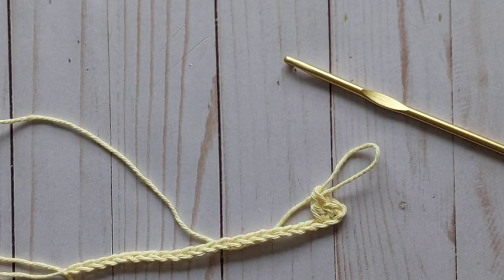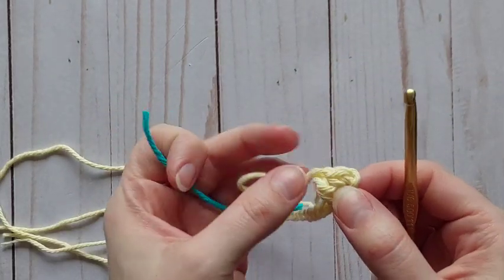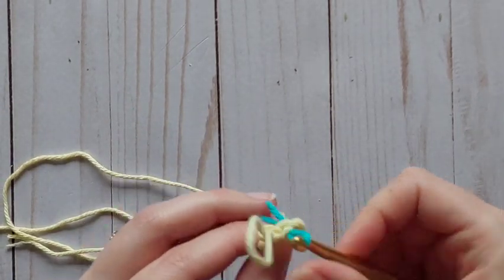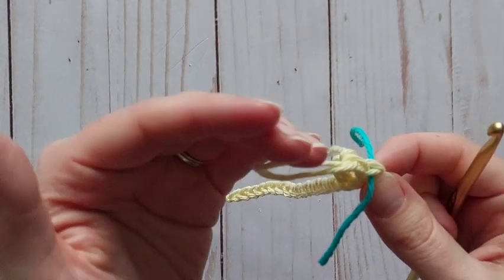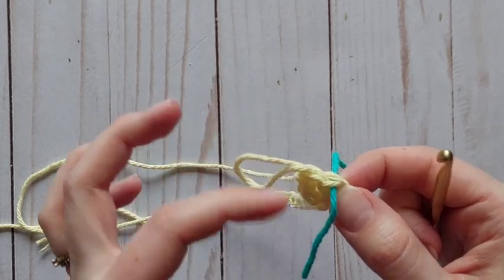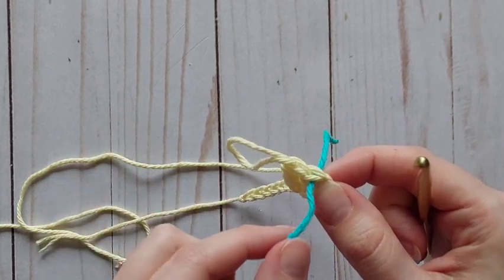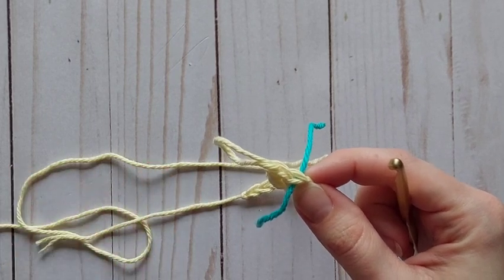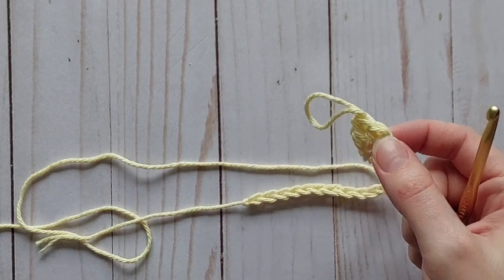Let me stop here and show you how to use a stitch marker properly. I'll show you with yarn first since everyone will have a different color at home. In that first single crochet I've made, I'm going to insert my hook and pull through my yarn partway and just leave it there. Once I've finished the row and come back to work into it, this will tell me that this is the last stitch I'll be putting another stitch into. In a pattern where stitch heights vary, it's harder to tell your last stitch — so a stitch marker, yarn, bobby pin, or paper clip can help. Now I'll use my actual stitch markers — that was just to show you how you'd do it with yarn.